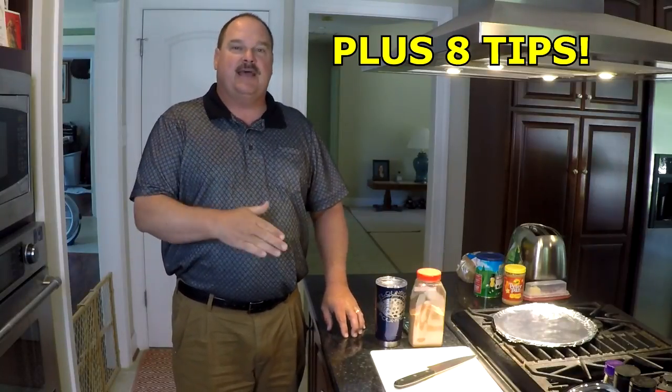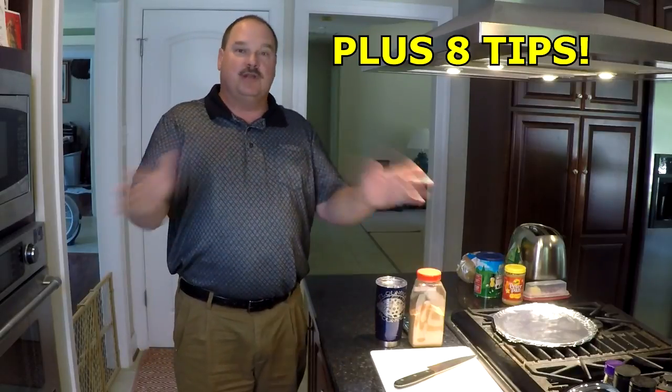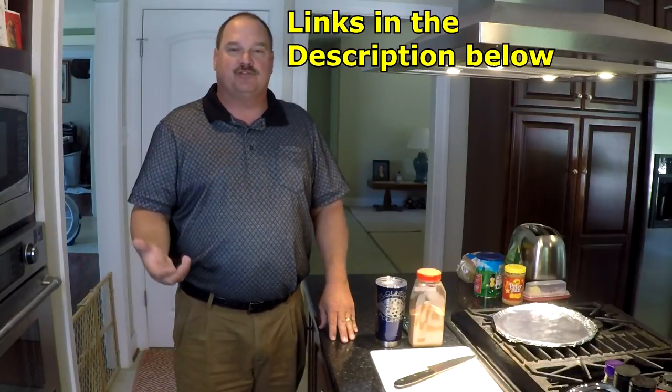Hello and welcome back. Tonight I'm going to show you guys how to make spatchcock chicken. This time of year there's all kinds of posts on Facebook about beer can chicken — do not make that. That is the worst way in the world to make chicken. People end up burning the outside of the bird because the beer is cold on the inside.